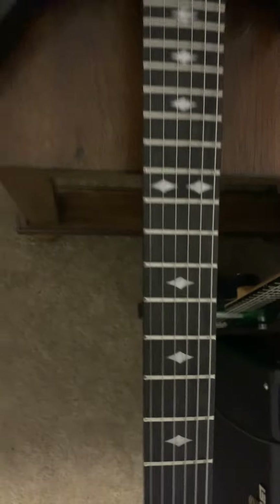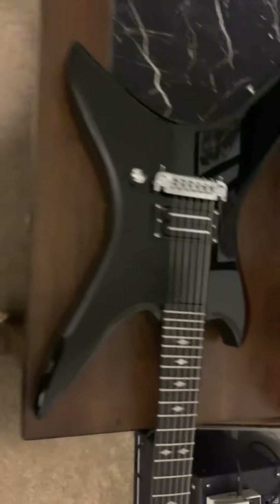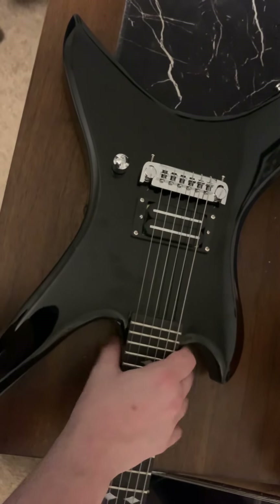I expected to get a fret level on it anyway — not really that big of a deal. The neck profile is decent; it's a little chunky, but it's comfortable. The original guitar was supposed to be a neck-through; I'm pretty sure this is a set neck.